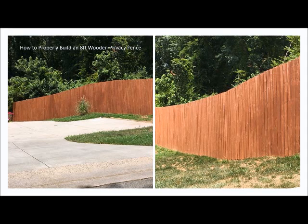In this short video, we'll demonstrate how to layout and install an 8-foot wooden privacy fence.